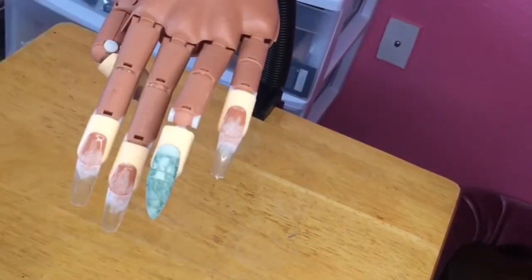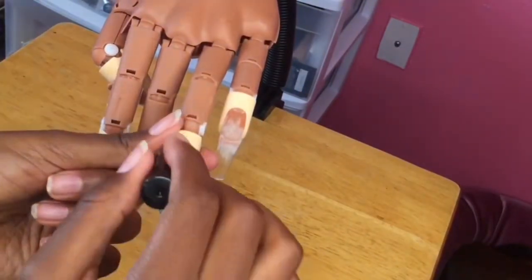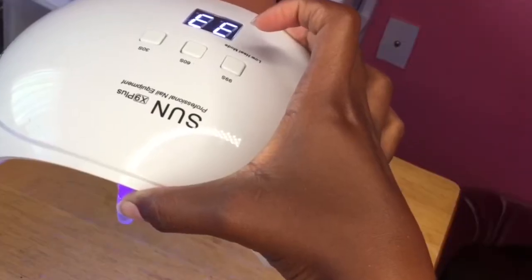I ended up changing the nail shape into an almond, and after curing the poly gel I just shaved down the free edge. Then I'm taking my McCart top coat and putting a thin layer of that onto the nail, and now I'm going to cure for 60 seconds.